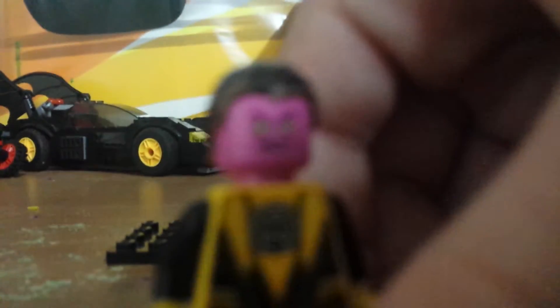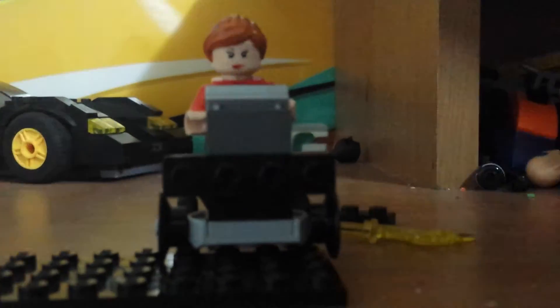Now we're going to mention our Sinestro, which is kind of a custom. We're eventually going to find a shield for him, but his hairpiece we made accurate to the comics — it's black, as you can see. I really like this minifigure.